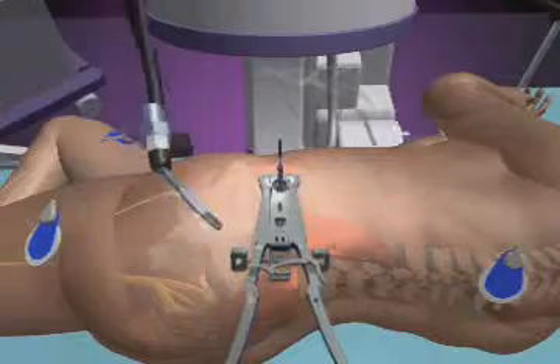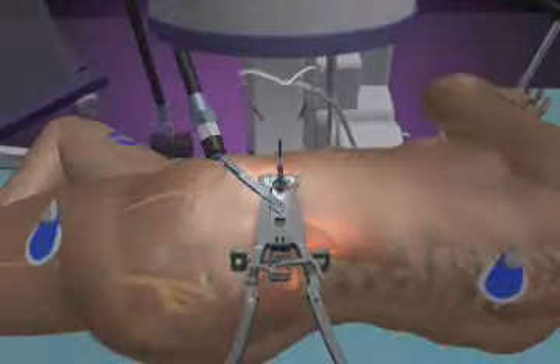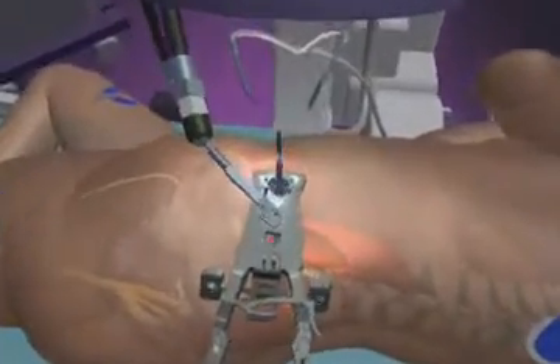a tissue retractor, called the Maxis retractor, is advanced over them, locked to the surgical table, and held open to provide lighted visibility and instrument access to the disc space.